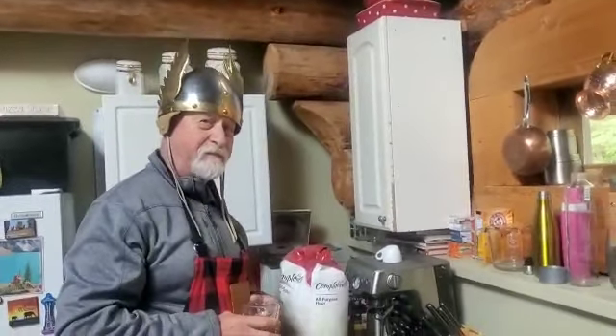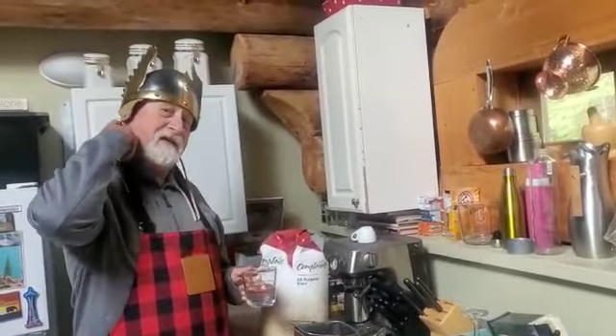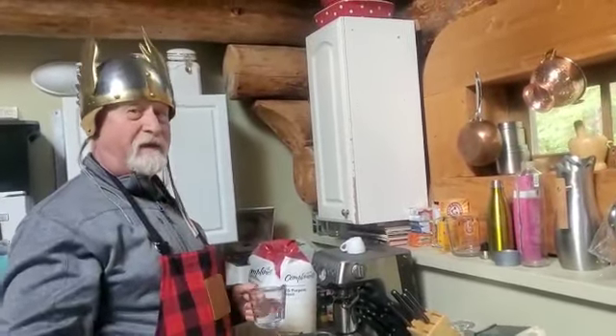Hi guys! I'm making a homemade pizza on the stone today. We're going to make pizza in the forno, in the pedra.